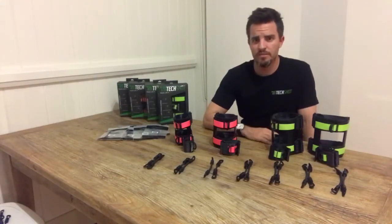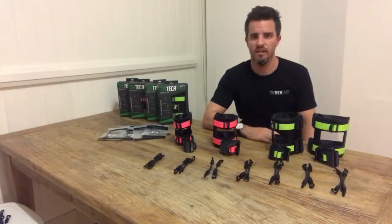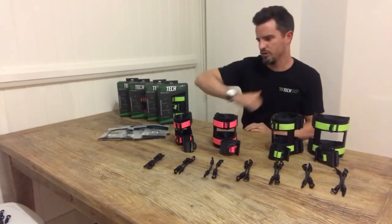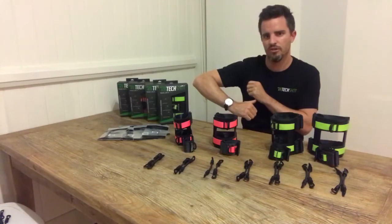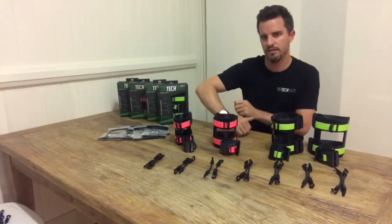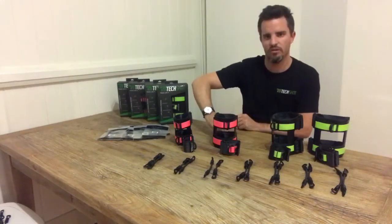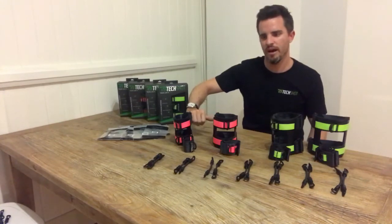For our resistance bands, this is probably the most critical sizing decision you're going to make because it's going to affect the functionality of the product. If you choose a band that's too short, it will restrict you with your movement — you don't want your arm to be bent too much. You want to make sure it's the right distance away for your set position to give you the right feedback. If it's too long, you're not going to get that resistance band feedback.